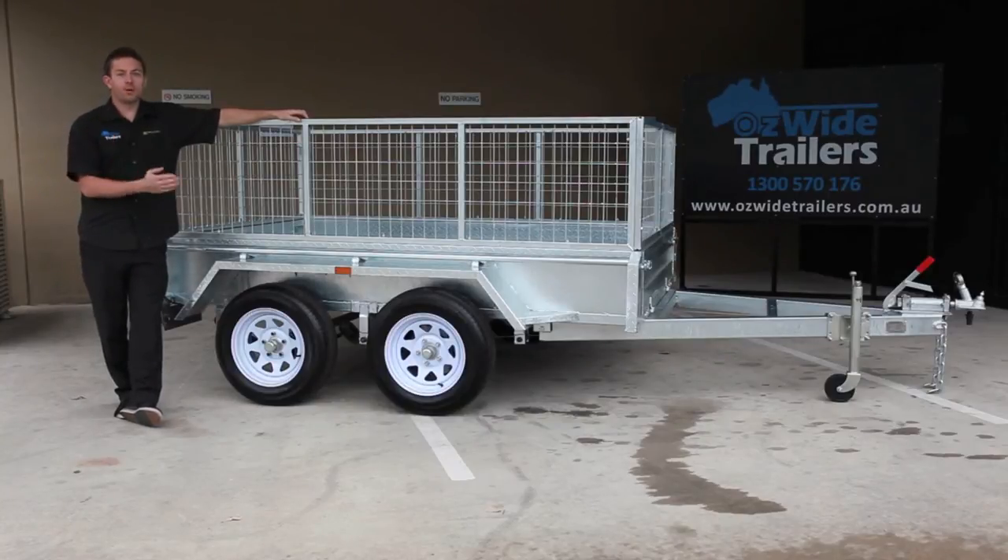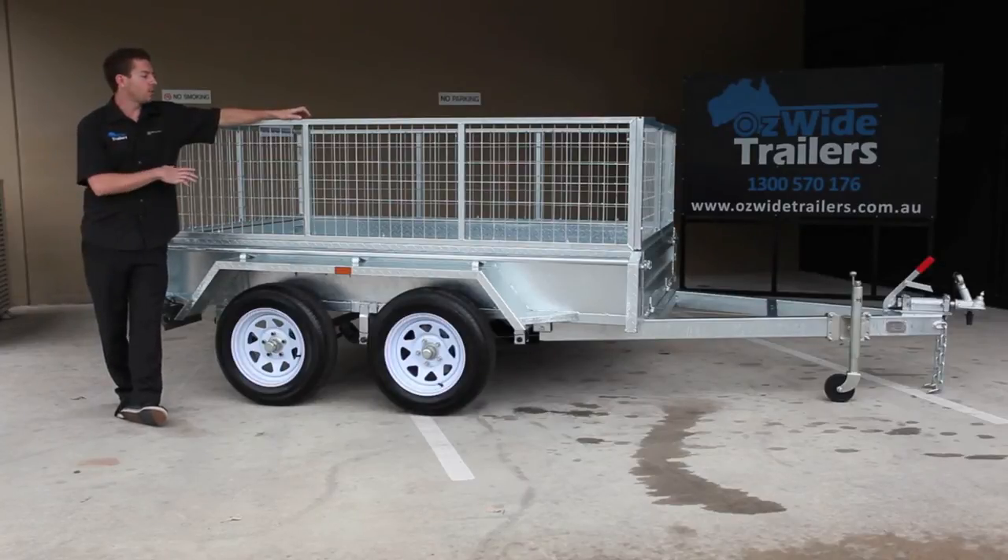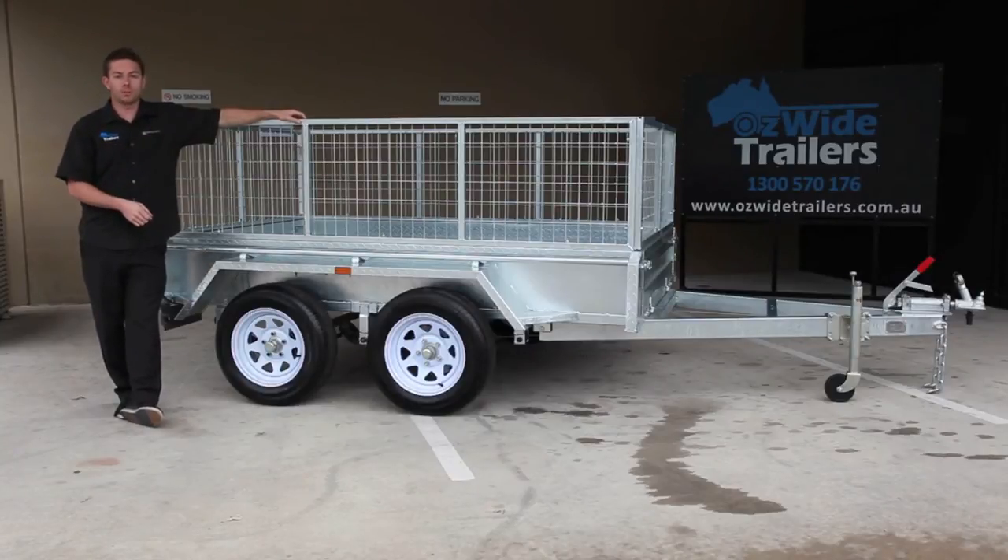On this trailer you've got 14 inch wheels and 7-leaf roller rocker load sharing suspension — nice and heavy duty. This trailer is rated to 1,990 kilos, so by the time you take off the weight of the trailer you can actually carry a bit over one and a half tonnes. All our trailers also offer a spare wheel as an option, done on the draw bar with a vertical mounting bracket.